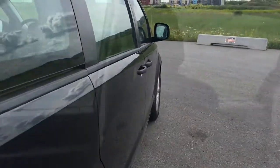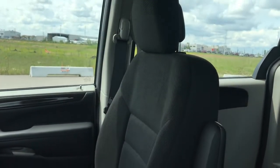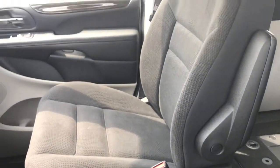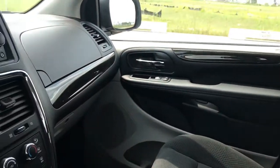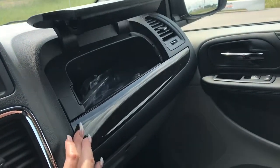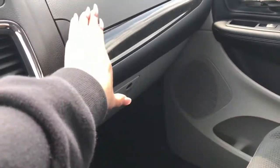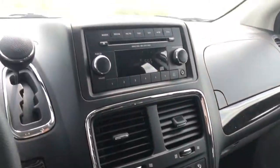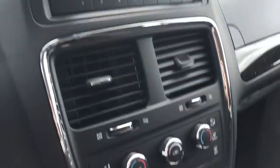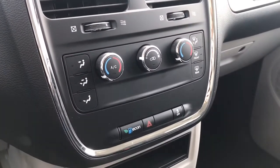Now let's take a closer look inside this vehicle. We can see these cloth low-back bucket seats. We've got a black interior as well as beige. On the passenger side here, you have this area for storage as well as the glove compartment underneath. We've also got your radio in the middle here — AM and FM — and just below that, we have all our climate controls.